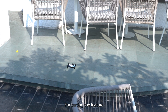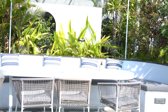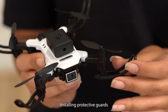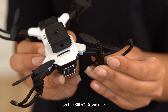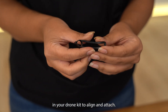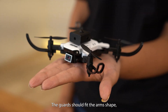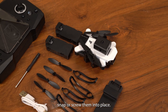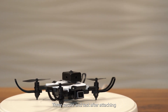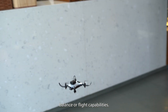To test the obstacle avoidance feature, in a safe open area, slowly approach an obstacle and observe how the drone autonomously alters its path to avoid collision. When installing protective guards, locate them in your drone kit, align each guard with the corresponding drone arm so it fits the arm's shape, then snap or screw them into place, being careful not to over-tighten. After attaching, check each guard for security and conduct a short test flight to ensure they don't affect the drone's balance or flight capabilities.